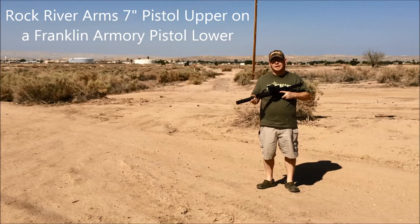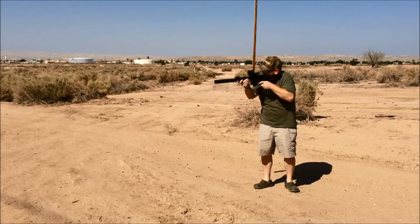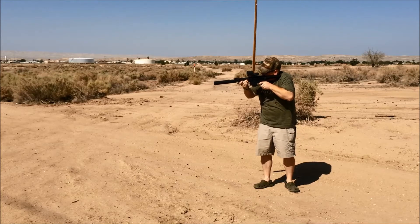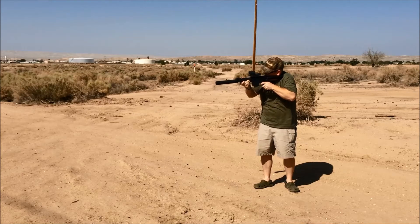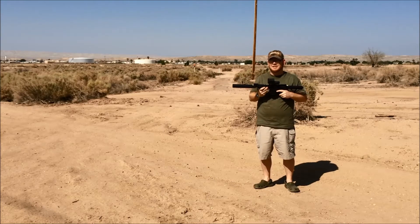Now we're going to try out our Rock River 7-inch 9mm upper with the YHM suppressor. That's pretty legit too.